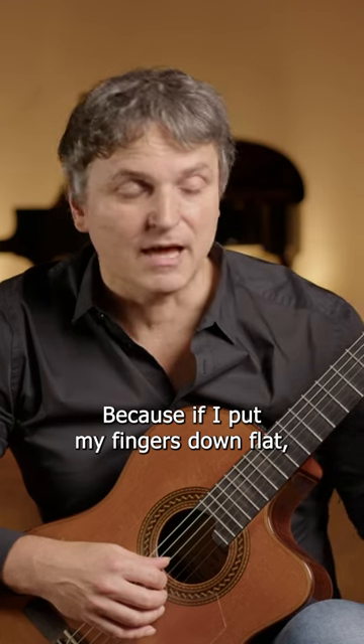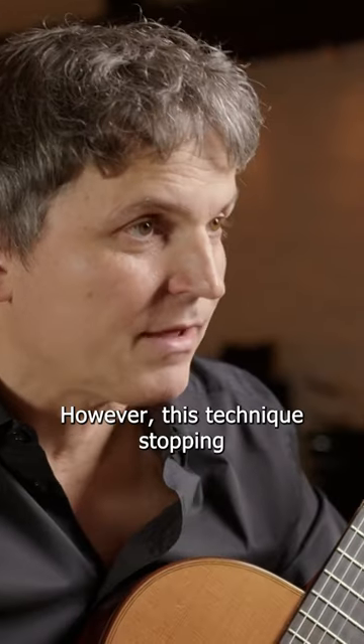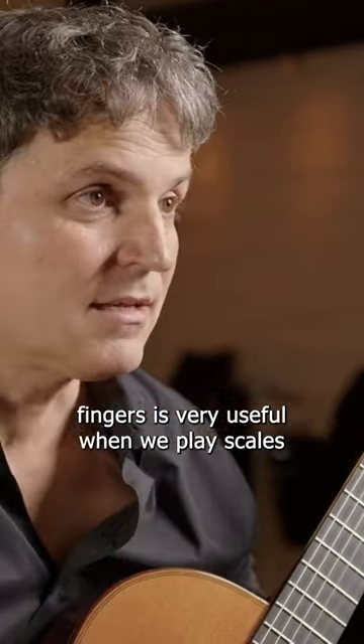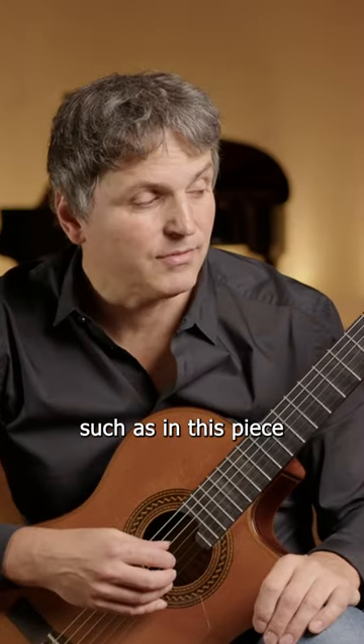Because if I put my fingers down flat it would stop the next string from ringing. However, this technique — stopping the open strings through playing with more flat fingers — is very useful when we play scales such as in this piece.